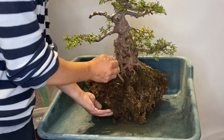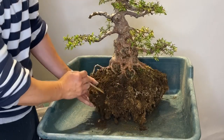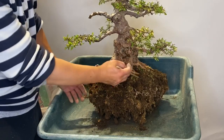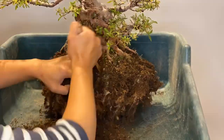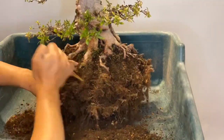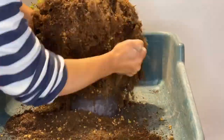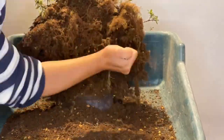I've already cut inside the root base, but there is still plenty of old soil to remove.